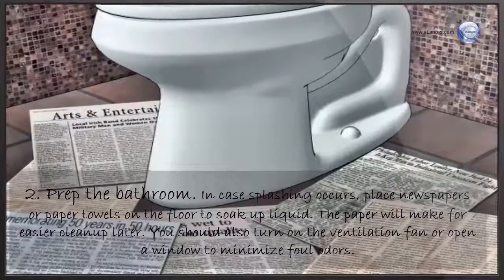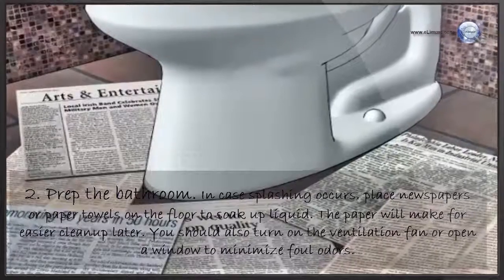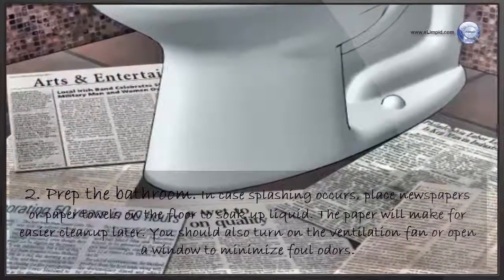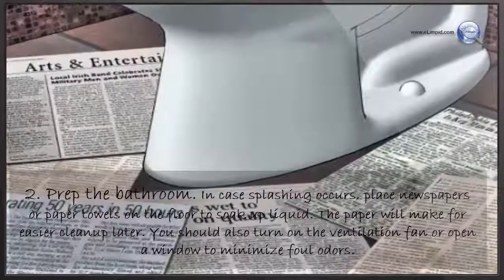Prep the bathroom. In case splashing occurs, place newspapers or paper towels on the floor to soak up liquid — the paper will make for easier cleanup later. You should also turn on the ventilation fan or open a window to minimize foul odors.